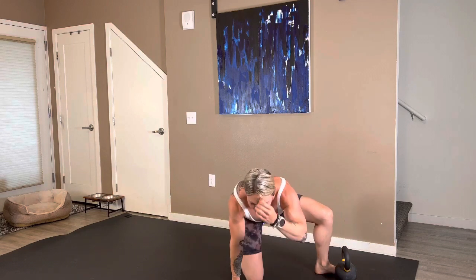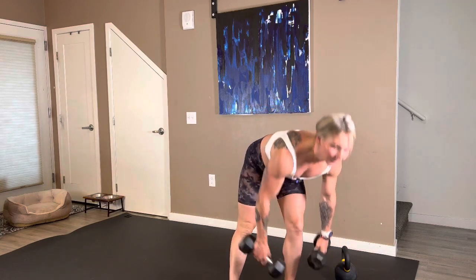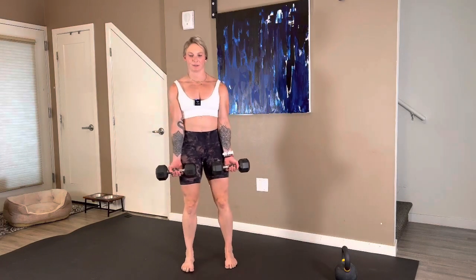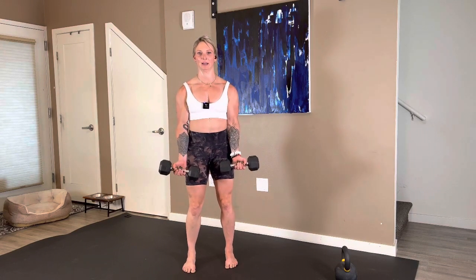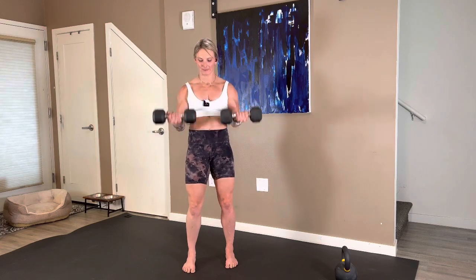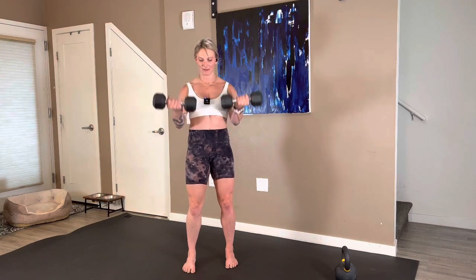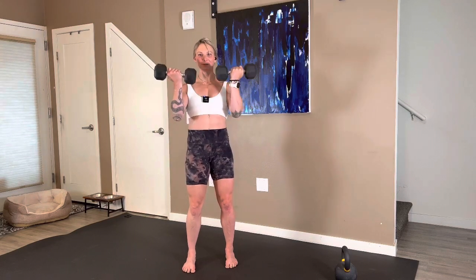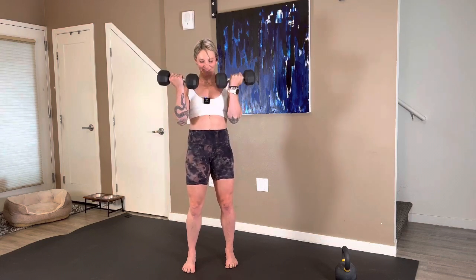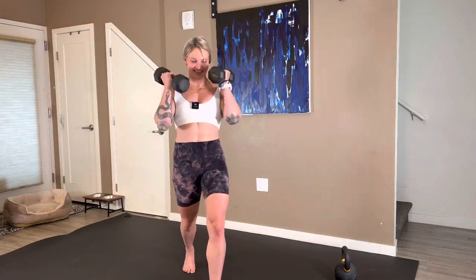Dumbbell 21s — I would not go with your heaviest weight. Standing tall. Bottom half of your curl first. Three, two, here we go — just the bottom for one, two, three, four, five, six. Keep it here, top half — one, two, three, four, five, six, seven. Full range — all the way down. We curl for one, two. We have 18 seconds, it's going to be tight. Three, four. Last three — up, up, and one. We have four seconds to spare.